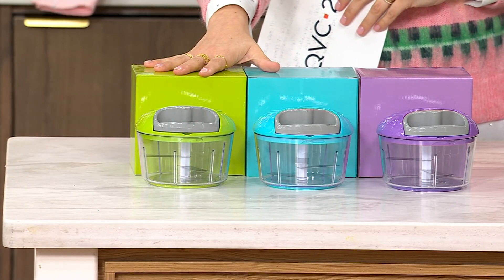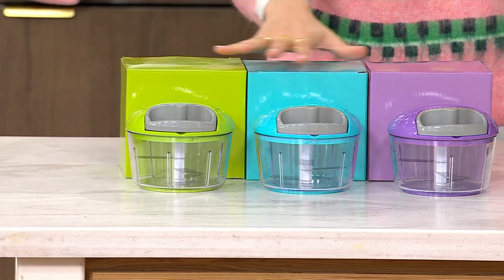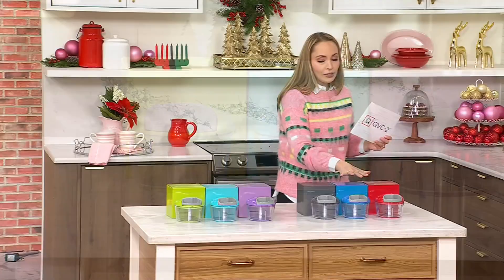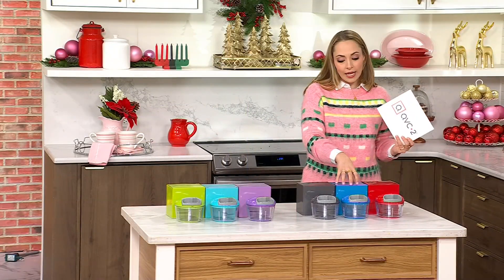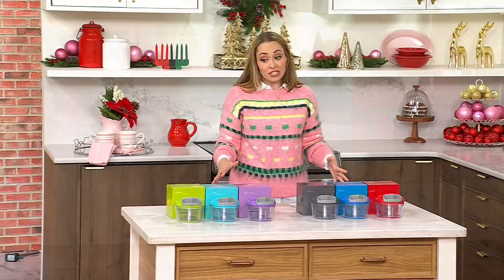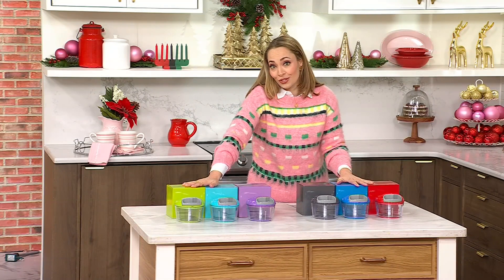Today it's $19.98 for one, two, three gift boxes with the manual pull choppers. This set is going to be your brights — a really bright green, kind of an aqua, and then this nice purple. If you like a little bit more muted, go with the classic: a nice deep gray, a blue, and a red option. Either way, you get three of them. If you wanted to bring home six, get one brights and one classic — your easy pay is $8 to do that.